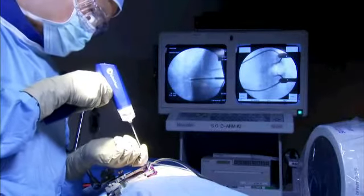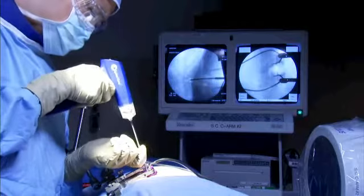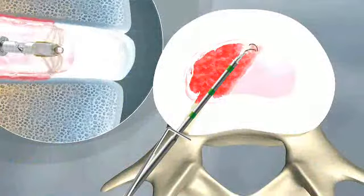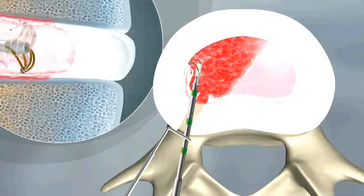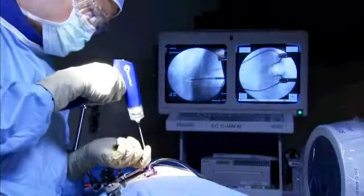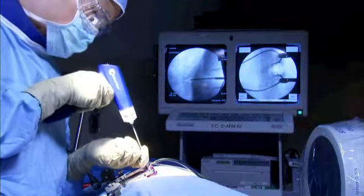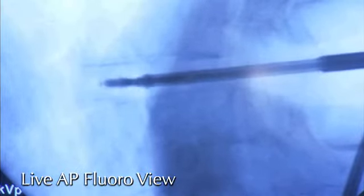Ultimately as less and less of the ipsilateral disc remains, the surgeon will want to sweep the inner surface of the annulus to ensure the target inner annulus and all adjacent flaps of tissue are removed. Although excessive force should be avoided, applying light pressure while sweeping the inner annulus, the surgeon may feel slightly more resistance than in the nucleus. For instructional purposes, here is a demonstration of the surgeon sweeping the inner annulus under live AP fluoro.